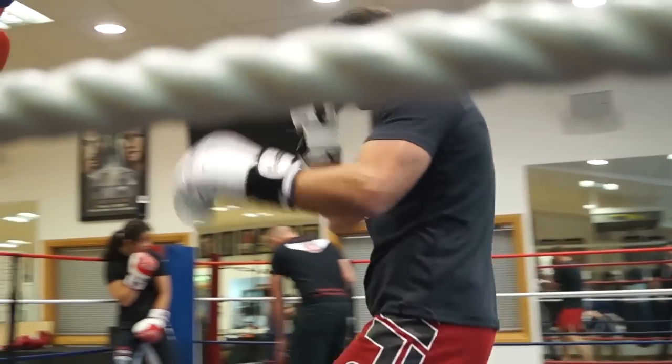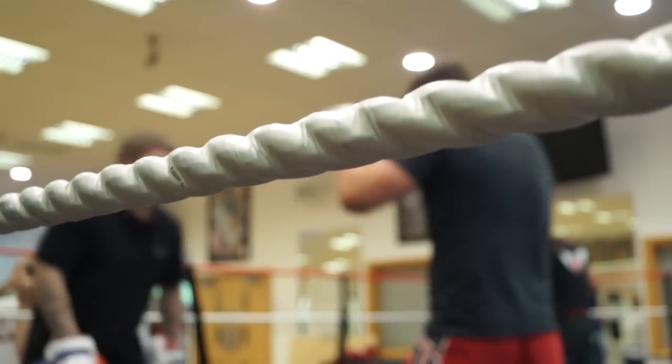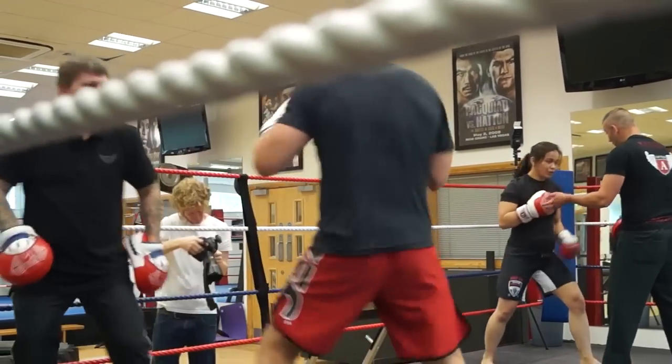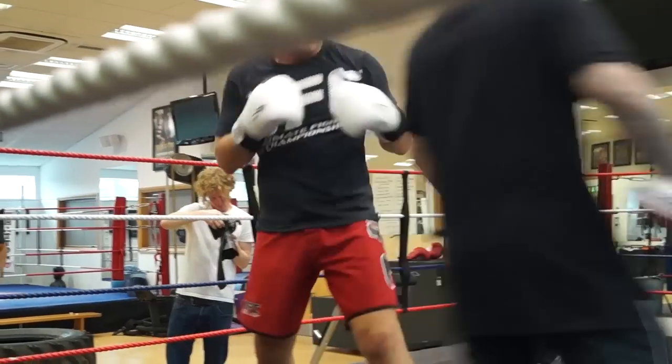One, two, start going. One, two, start going and catch. One, two, start going and catch. And then roll.